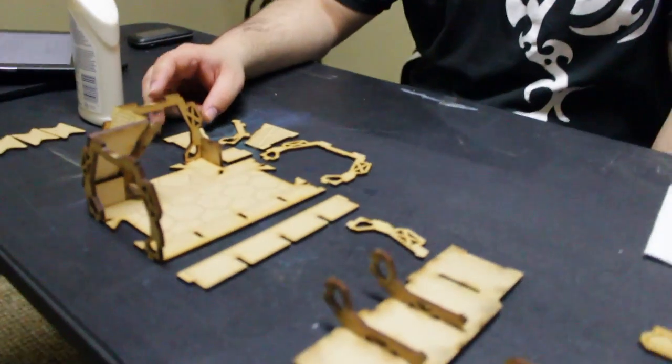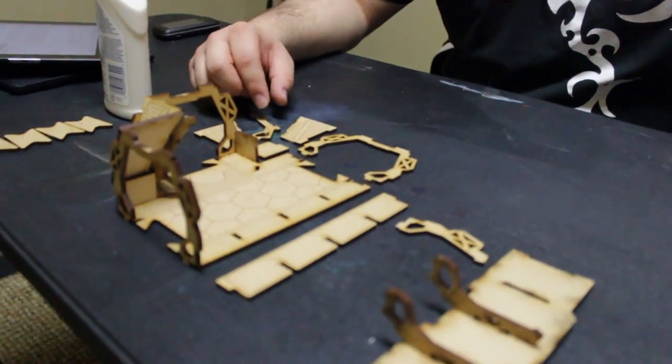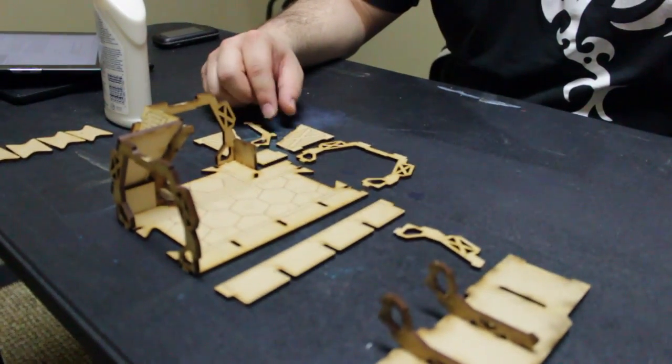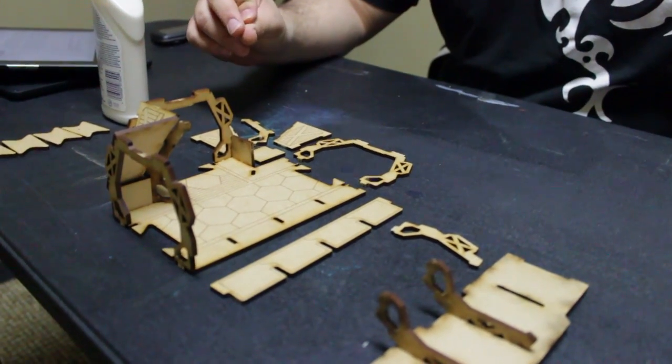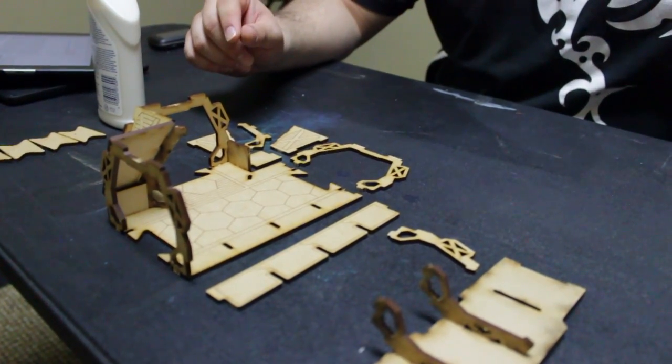Hey BTV fans, Ja here to show you an assembly tutorial on Spartan Scenics, the T-junction corridor. So let's talk a little bit about Spartan Scenics. Spartan Scenics is part of Spartan Games — it's their HDF terrain line that they have designed. It is for sci-fi based games and it is super detailed and just wonderful to work with.